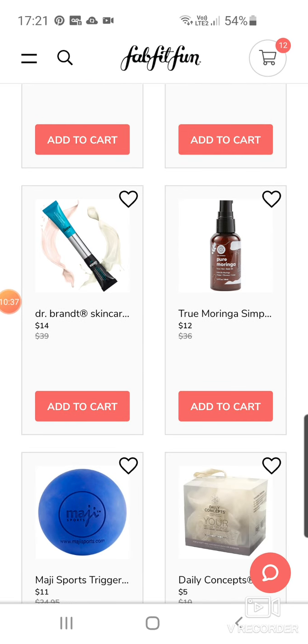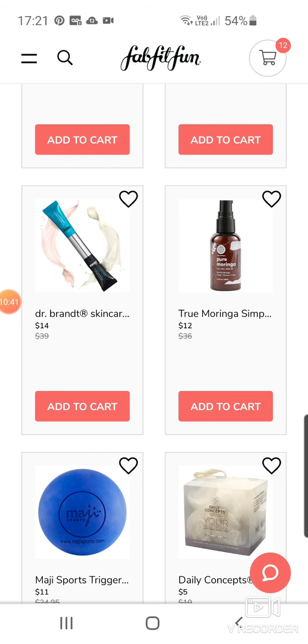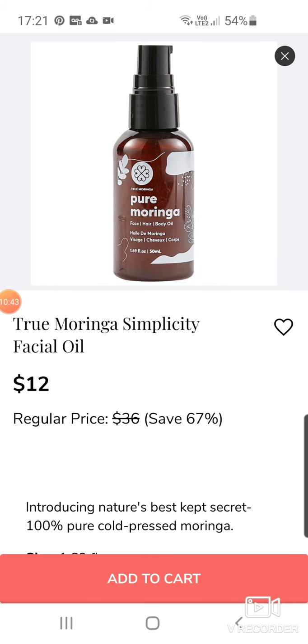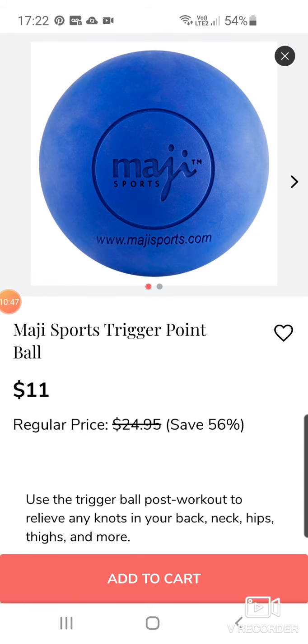Dr. Brandt Skincare again — I think this is a Lip 3D Lip Plump Fix. True Moringa Simplicity Facial Oil at $12. A couple of these things were in the last sale as well.